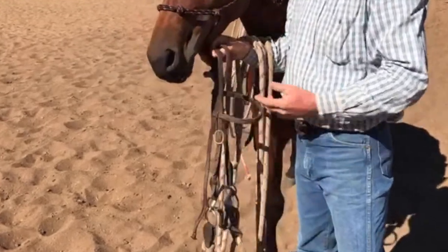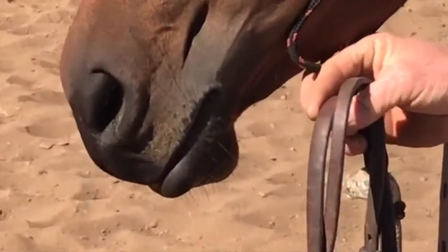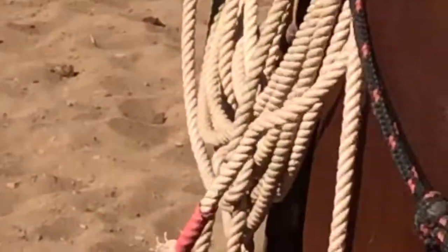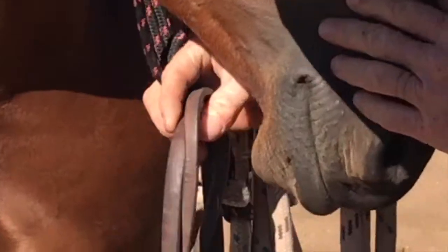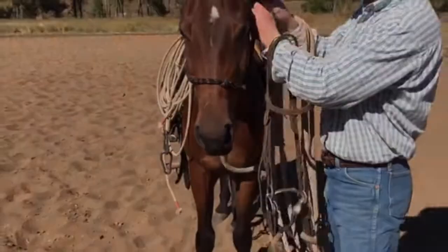He's had over a week's worth of driving and being pulled around in a snaffle. There's no cherry there at all in his mouth on either side. Nice and healthy. So we'll get on with it.